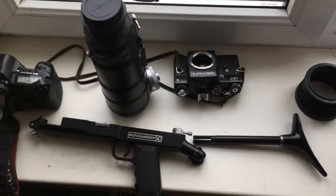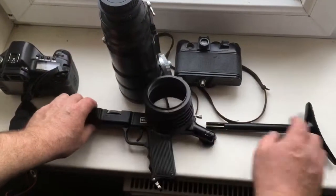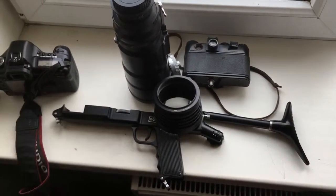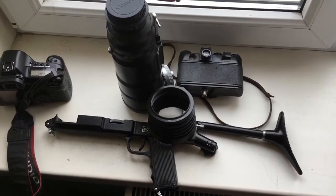Now I am packaging your lens — Zenit camera, full photosniper set — and sending to you today. Thank you for your attention.